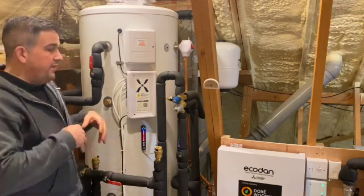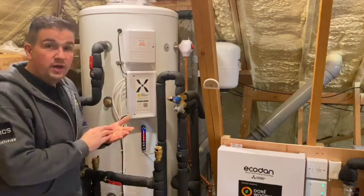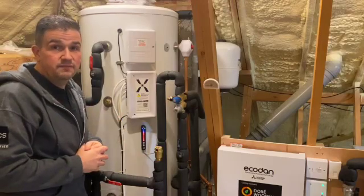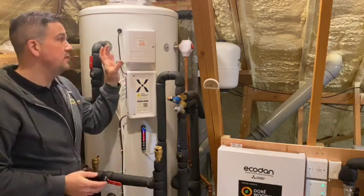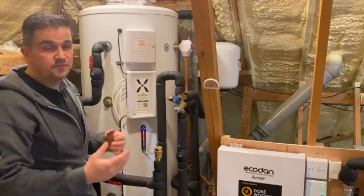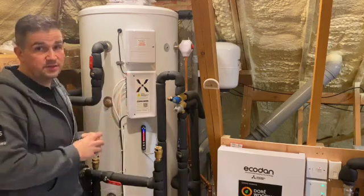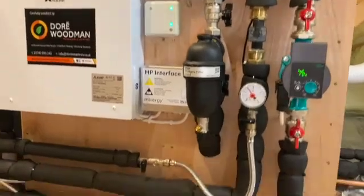If you have more people staying in the home, you can quite easily use the app to bulk up the hot water in 10 percent increments as needed. We've set this up with solar PV and you can also add solar thermal. All we needed was a PV switch that talks to a Solar iBoost, and when the PV system wants to start charging the hot water it will divert over and use the PV as opposed to the heat pump.